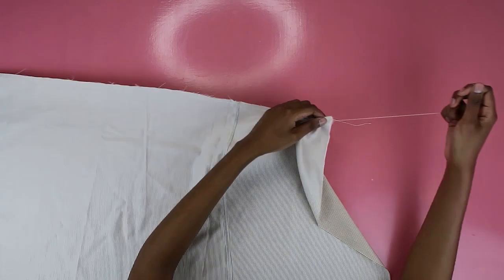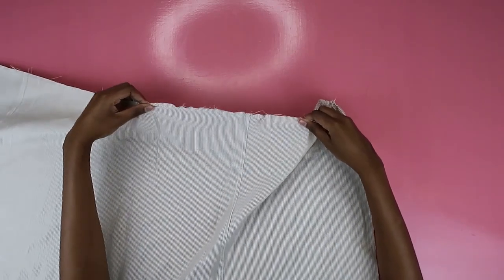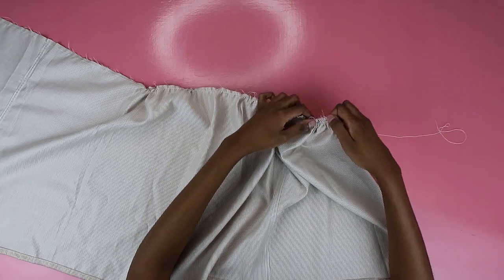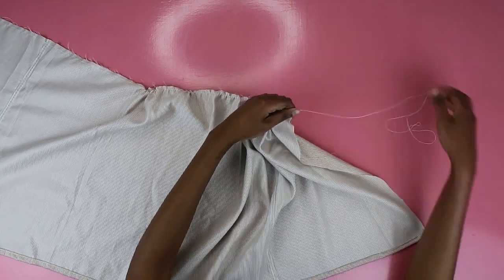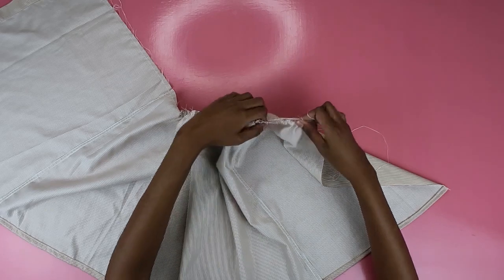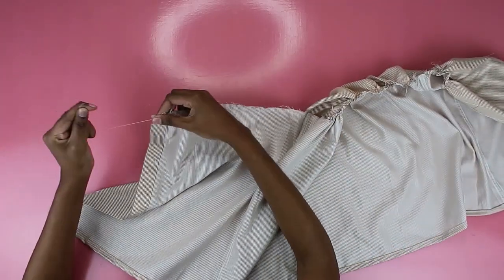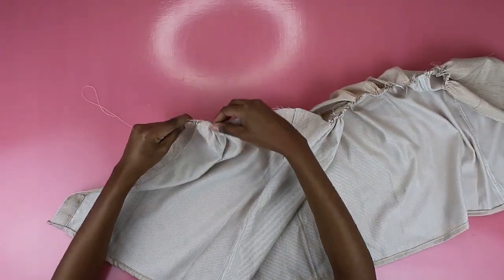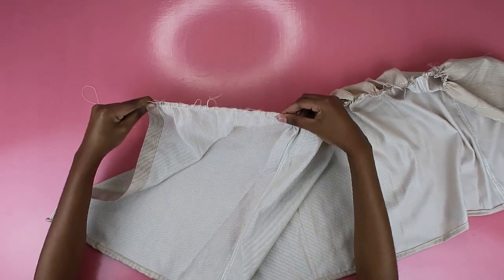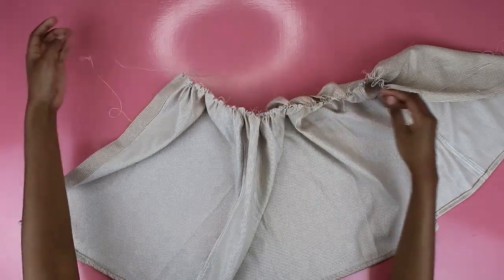When gathering, take the top thread — do not touch the bottom thread, because if you dare touch it this string will break. Just deal with the top thread and let the bottom thread mind its business. As you can see I'm just pulling on it and gathering the top of the skirt. Push the fabric from both ends to make sure you have even gathering all throughout — pull on the top string, then spread out the fabric.